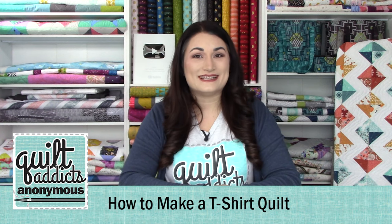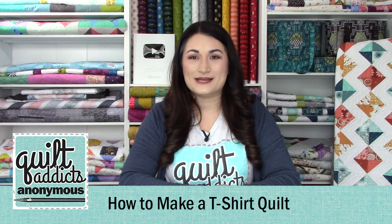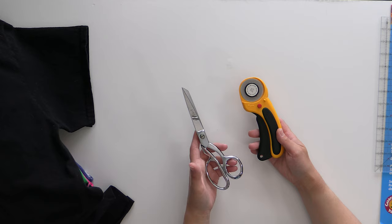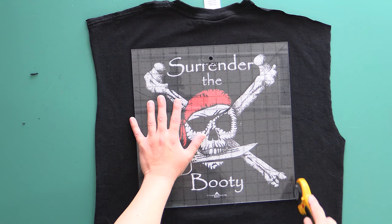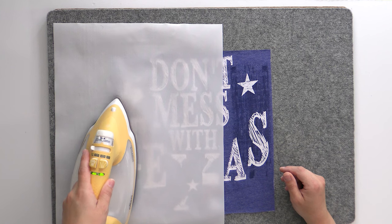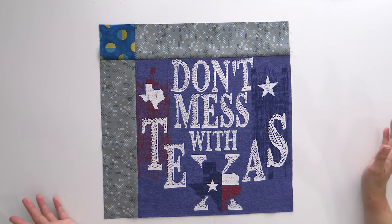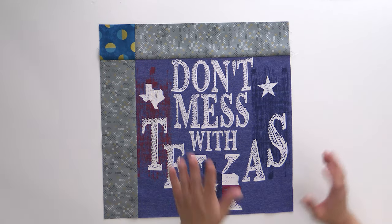Hello and welcome back to our How to Make a T-Shirt Quilt series. I'm Stephanie Sebing from Quilt Ags Anonymous. If you've missed the previous videos, make sure you go check them out. We talk about everything you need to make a t-shirt quilt, how to cut out your shirts, get them fused to the interfacing so they're not stretchy when you're sewing them to quilting cotton. At this point we've made all of our blocks and we have sewn the sashing strips to the left and the top side.